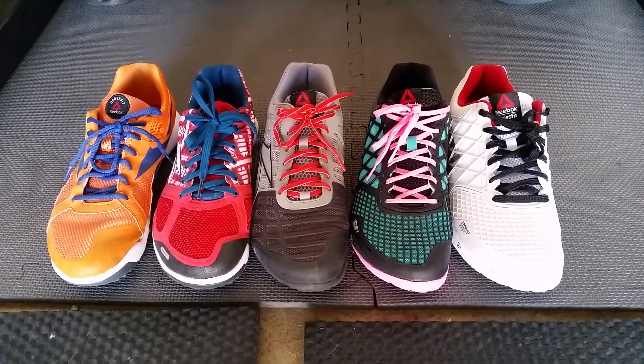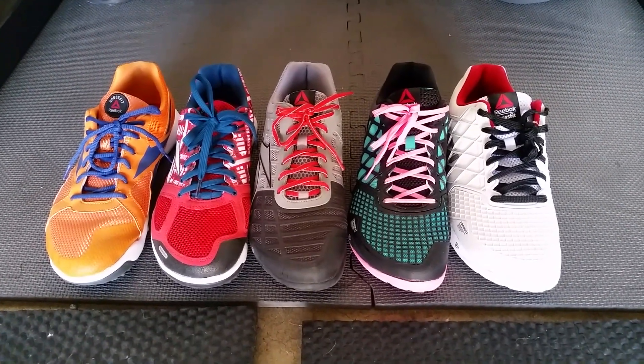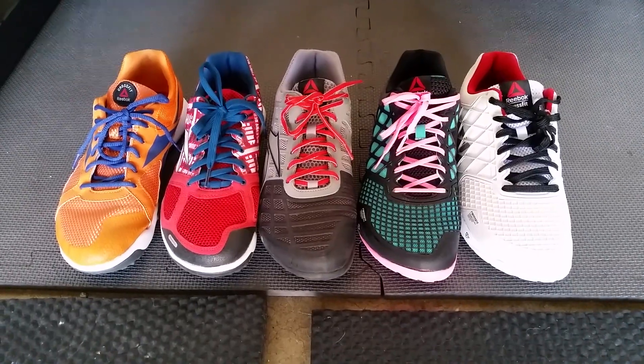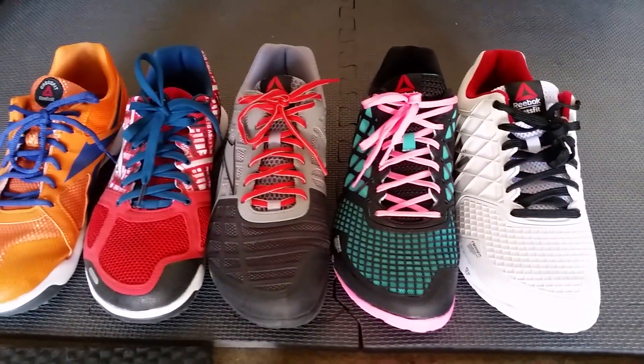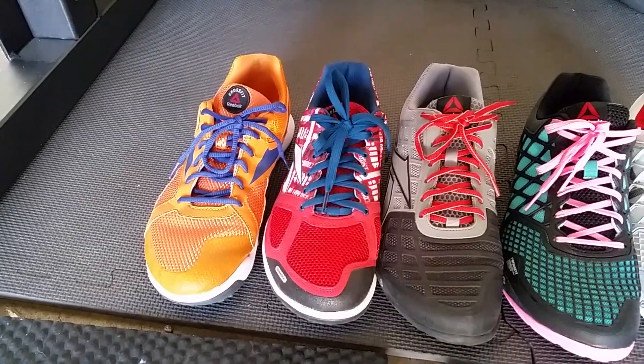Hey guys, it's Joel here from AMRAP — as many reviews as possible. I just wanted to do a quick comparison video on the newly released Nano 4.0s versus the Nano 3.0s, Nano 2.0s, and the original Nano U-form.